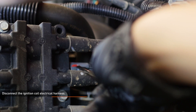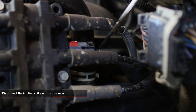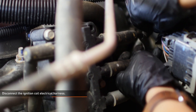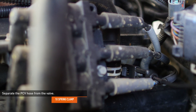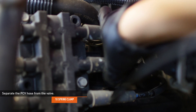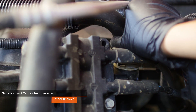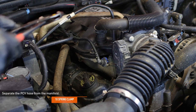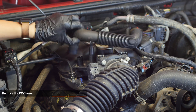Disconnect the ignition coil electrical harness to gain better access to the spring clamp at the PCV valve. To do this, lift the red tab on the harness and then depress the gray tab at the center. Compress the clamp that secures the PCV hose to the valve, slide it up the hose, then separate the hose from the valve. Remove the PCV hose from the vehicle.